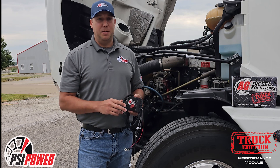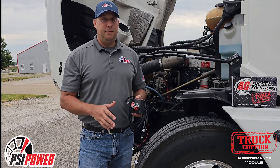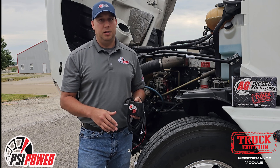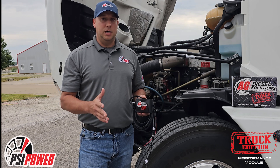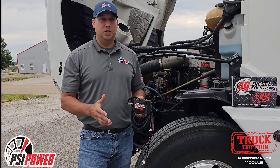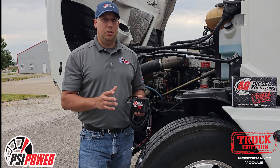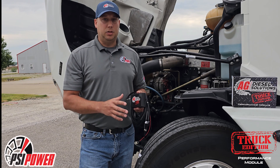Hey guys, this is Chris with PSI Power. Today we're going to talk about some install challenges on a 15,000, 15,100, and a 30,100 module. Those will fit the 904, 906, and 926 Mercedes engines and also the 12-liter unit pump Mac engine. We're going to talk about how to install these on the actual unit injector coils.